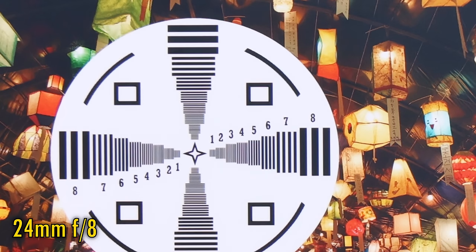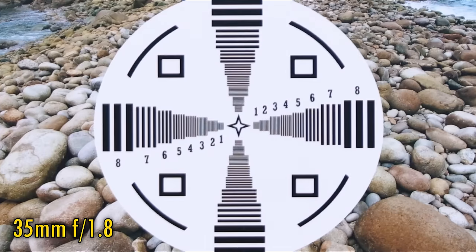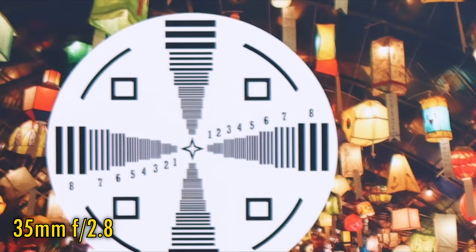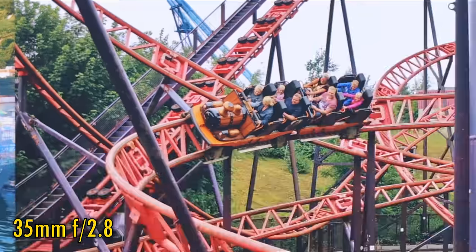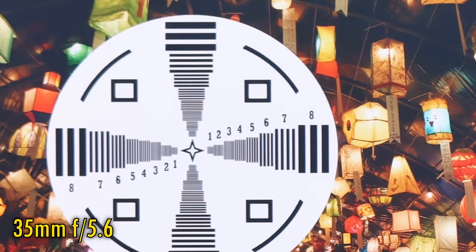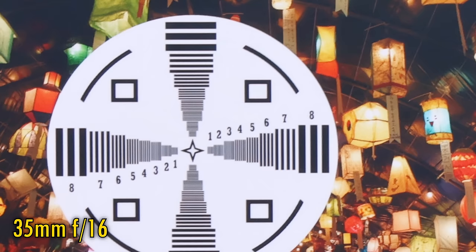Finally, let's zoom all the way in to 35mm, where the lens has always traditionally been at its softest. At f1.8, image quality is indeed a little soft in the middle, and corner image quality is very weak. Stop down to f2.8, and the corners are only marginally better, but the middle of the image becomes very sharp. At f4, image quality in the middle is perfect, but the corners are still rather weak. f5.6 looks a lot better there though, and at f8 we get optimal corner image quality — although if you stop down any further, say to f16, then the image just gets softer again due to diffraction.